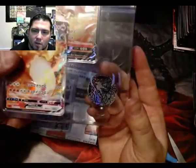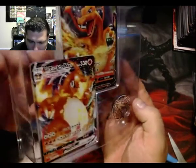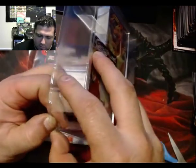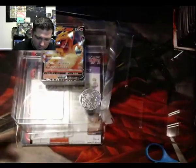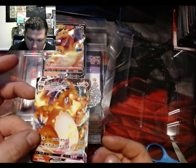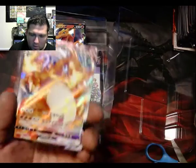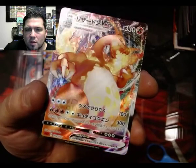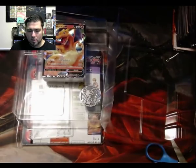That coin looks amazing — that is a Charizard coin. Wow, it just pops right out of the box. I just found out you can grade coins, I had no idea. I have some really old coins I'd be considering getting graded, but look at that — I think it's sweet.